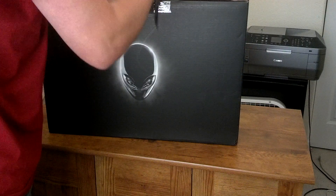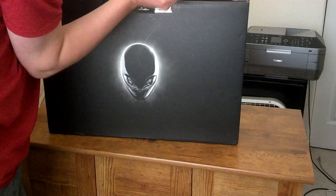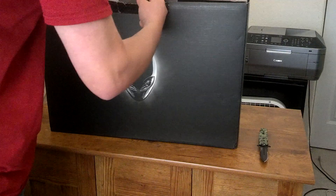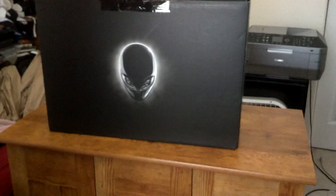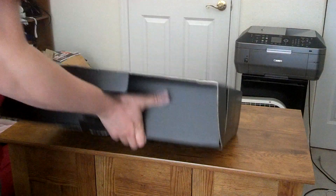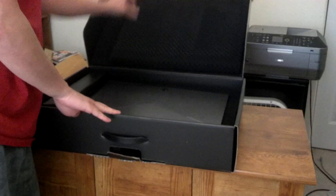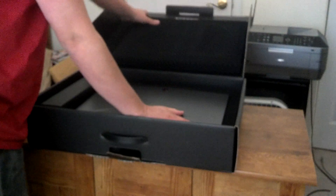Alright, this tape just wants to... There we go. Alright, thankfully Alienware packed this better. We got the foam padding in here surrounding the whole entire laptop itself.